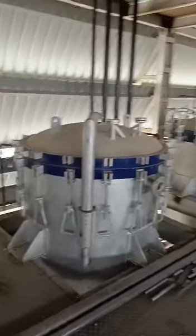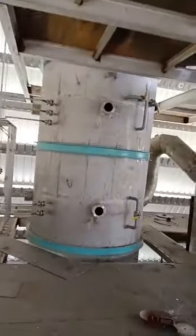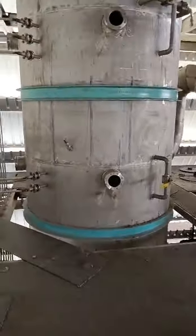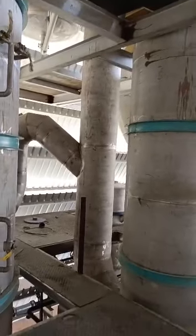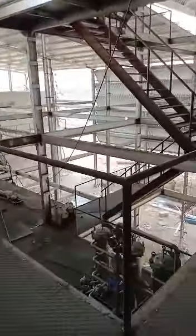Pressure leaf filter. This is a de-odorizer riser. This is an open stream line. This is a polishing filter.